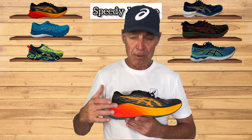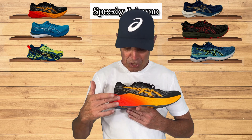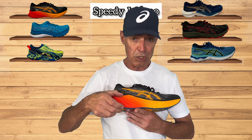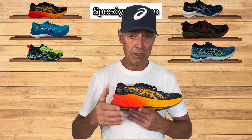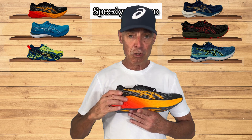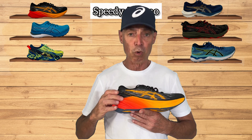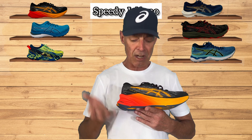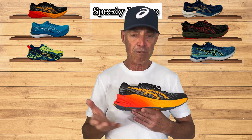Where the big secret happens is in the midsole. You can see it's a pretty beefy midsole. The stack height is 30/22, which gives you an 8mm drop — also nice and secure for that faster heel-to-toe motion. Asics use their lightest foam at the moment, called Flight Foam Blast Plus, which is super light, soft, and has a high energy return. That's where that faster feel comes in.